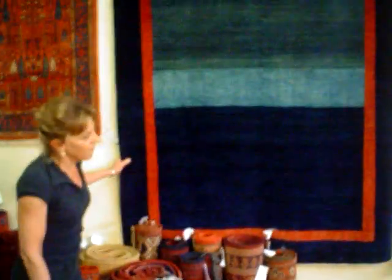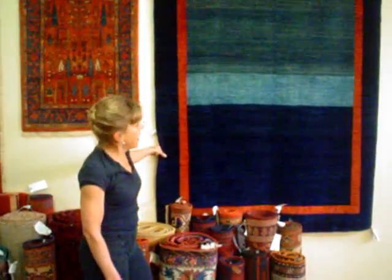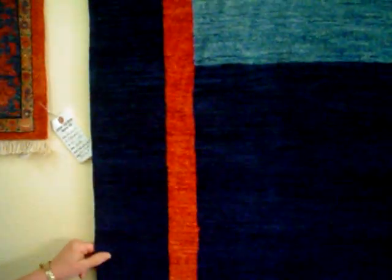This is another Persian gabay, very finely — even more tightly woven than the last one. This is simplistic in nature and it speaks for itself. Notice this red here is a real deep, beautiful red.